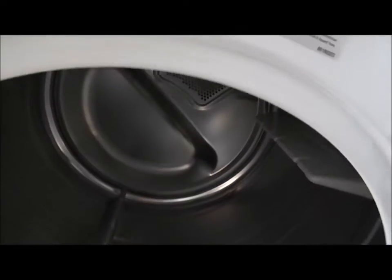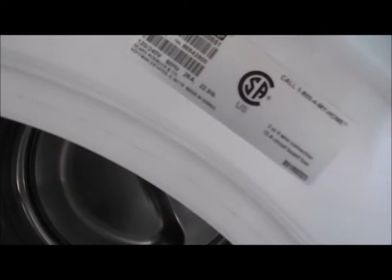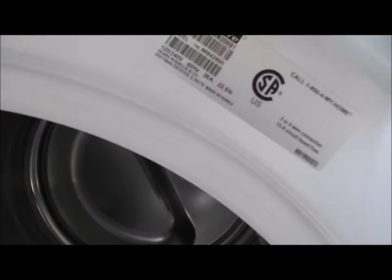If you're wondering what the model number is, let me try to get the camera to zoom and focus on it. I just can't get this camera to focus. Anyway, the model number is 796.88428000, and it's an electric dryer.